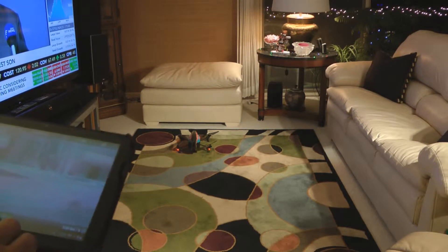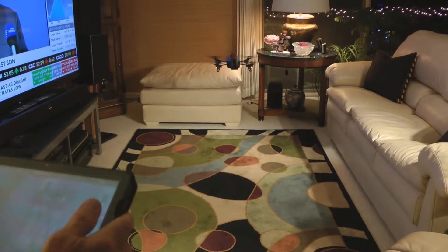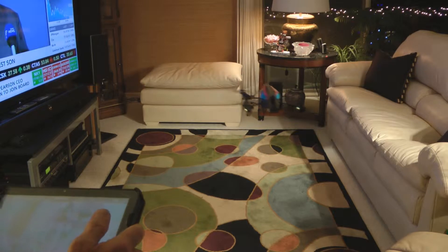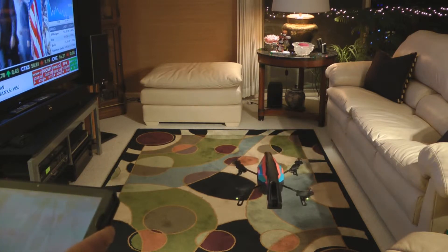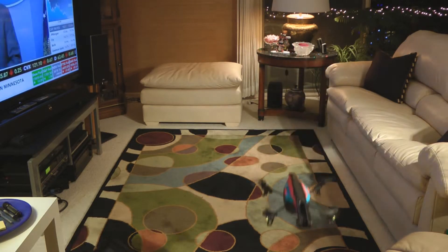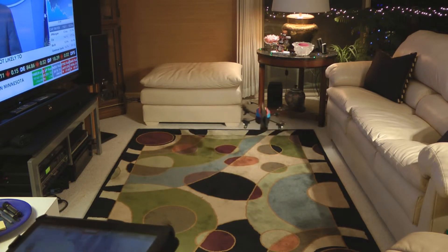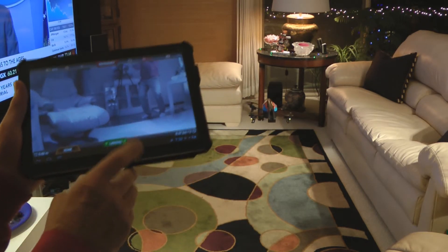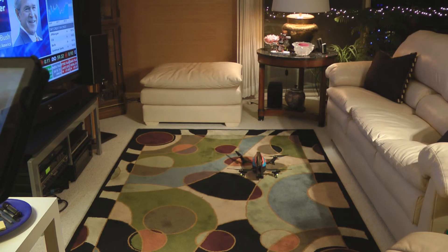Okay, here's the moment of truth — will it take off? Hey, it's up! Let's see if it'll come over here. Bring it up a little bit, bring it over into the center. And we'll push landing. Okay, success — we've got a new crossmember in our AR drone.